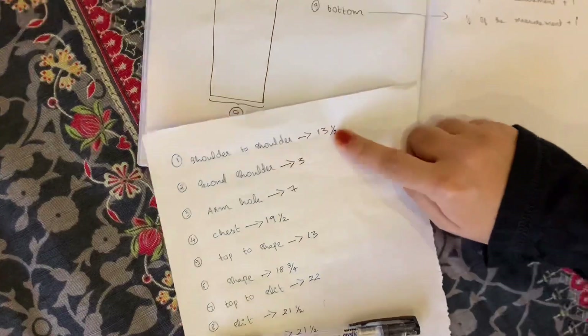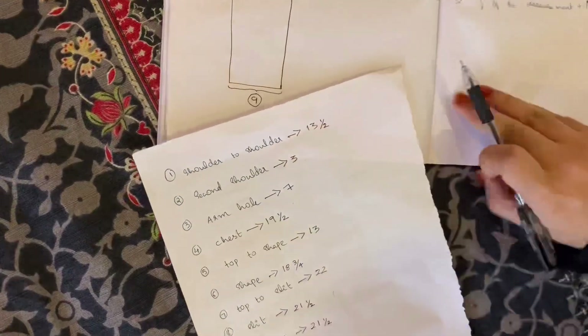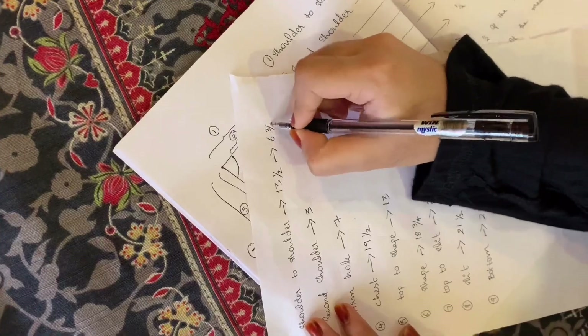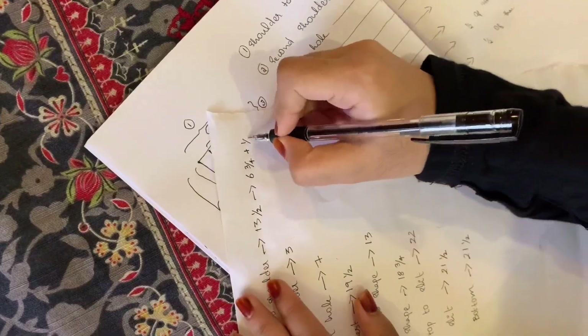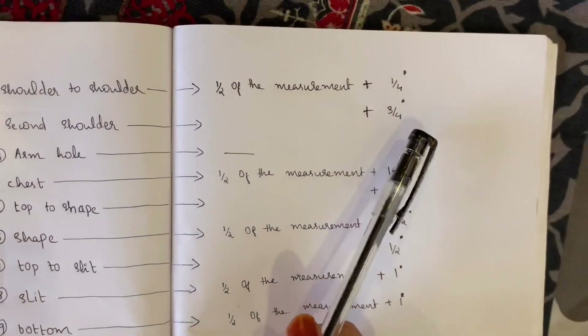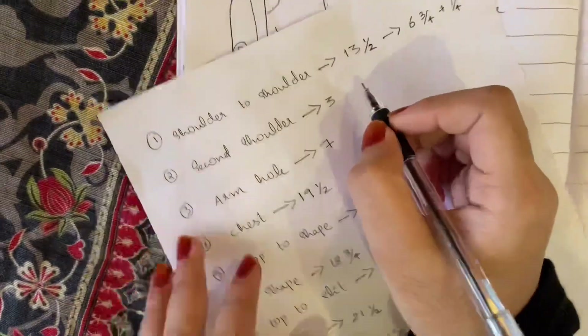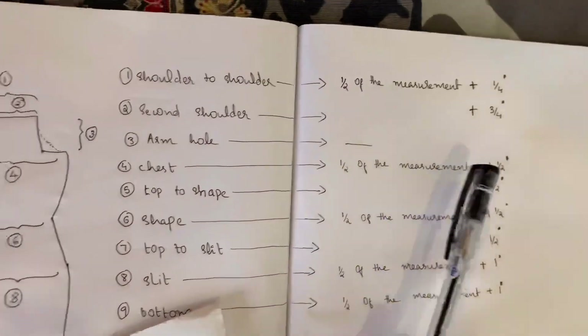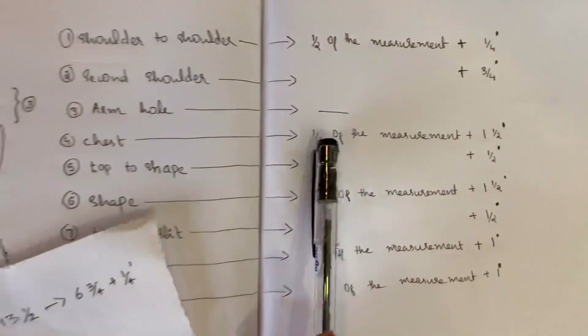The measurement is 13 and a half — we take half of that measurement. 13 and a half divided by 2 gives 6 and 3/4 inches. Then the neck measurement will be added. The shoulder is 3/4 inch — that is 3 plus 3/4 inch. The armhole also has an adjustment.